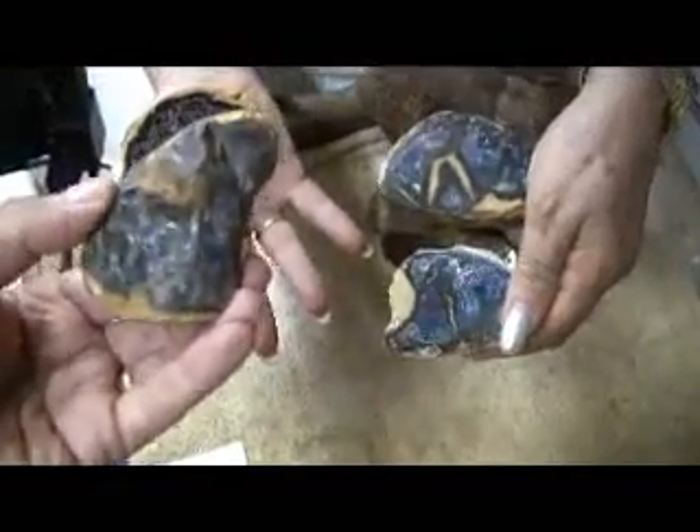They're beautiful — look at the color all the way through them. Well, they're gonna make smashing beads. Oh yeah, this is what everyone's asking for, and they don't realize it. Wow, look at the color!